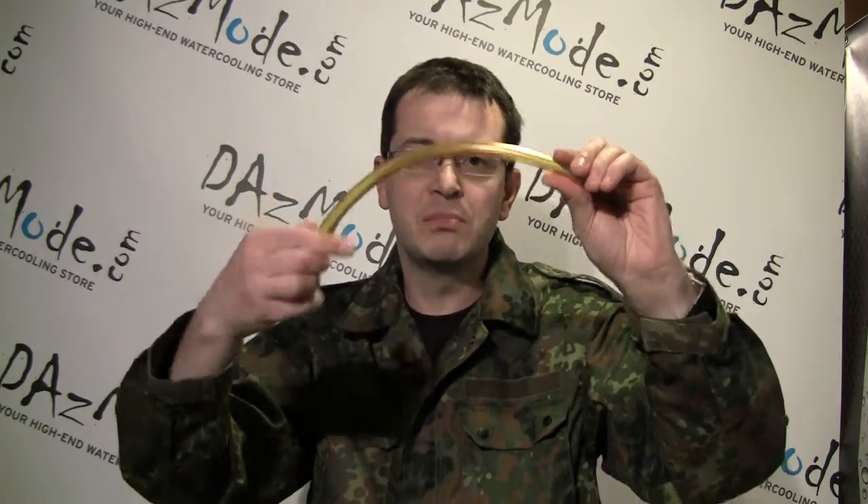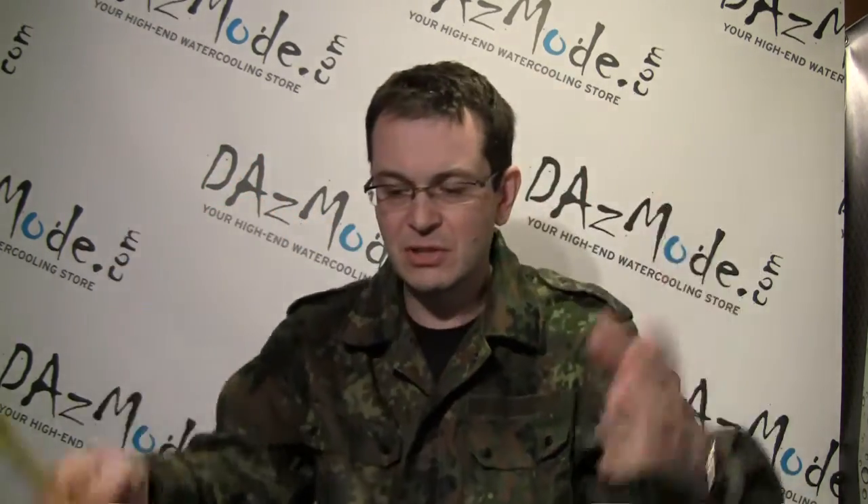We already established one thing: to make any kind of build you fancy, straight barb or straight compression fittings will do it — that's all you need. If you have a tight situation or really weird tube routing, you just use more tube and you can basically do whatever you want. But if you'd like to create a really neat setup or achieve a certain look, there are a few types of fittings that help you achieve that target.